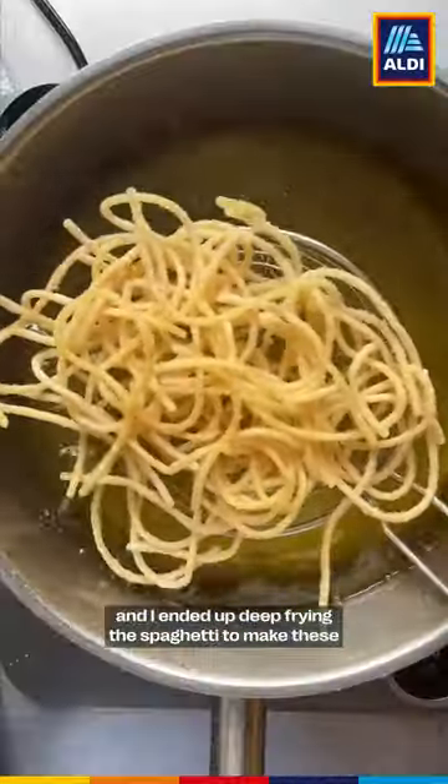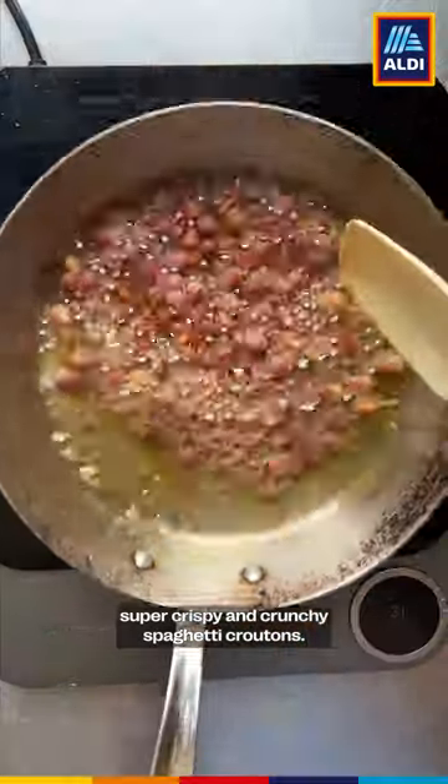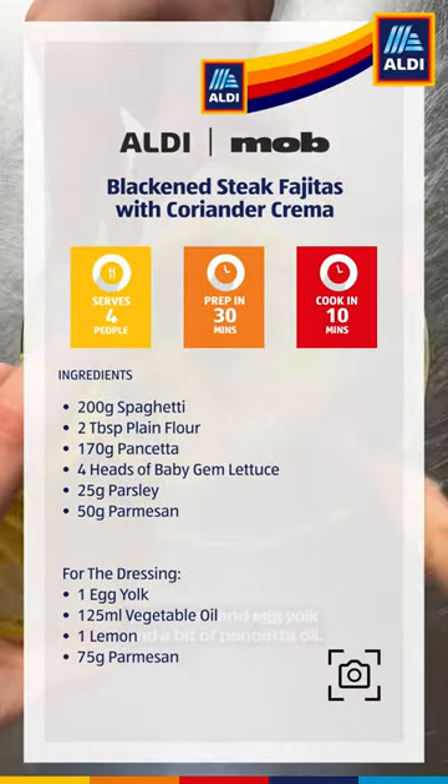I made a carbonara salad and ended up deep frying the spaghetti to make super crispy and crunchy spaghetti croutons. I then tossed it in a dressing made with parmesan, egg yolk, and a bit of pancetta oil.